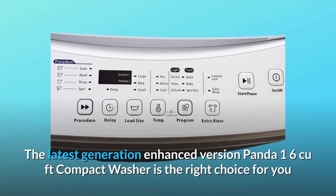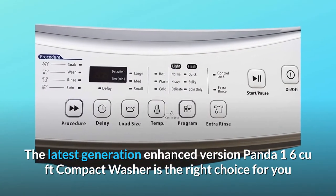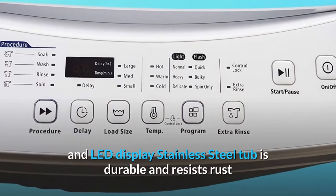The latest generation enhanced version Panda 1.6 CU featuring compact washer is the right choice for you. Timeless design features a large plastic folding window, smooth lines, electronic touchpad control, and LED display.